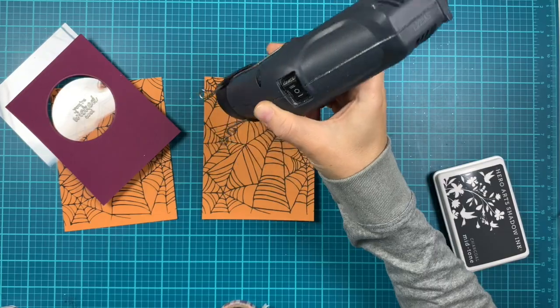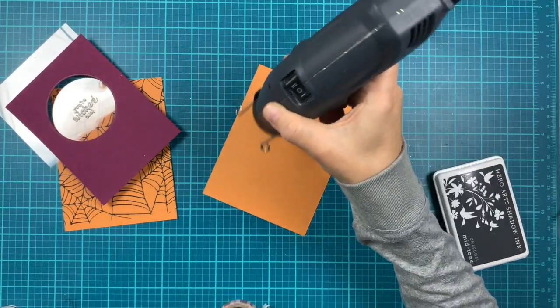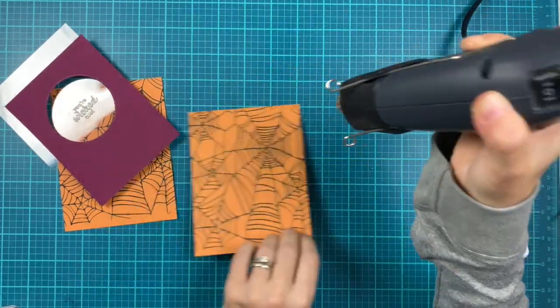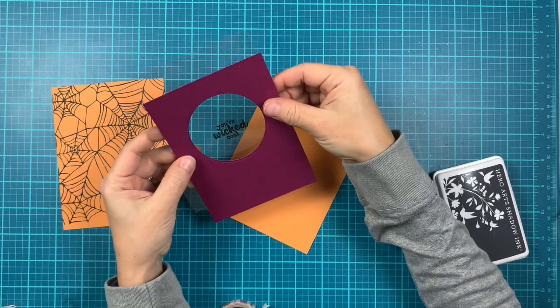Since I stamped a couple of times, I'm drying this one with my heat tool because the shadow ink tends to lighten once dry. I just wanted to make sure everything looks nice.